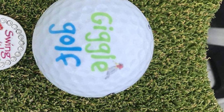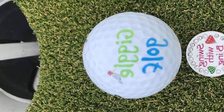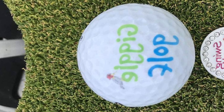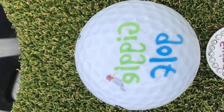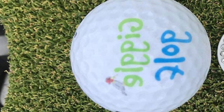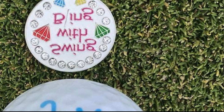This golf ball marker is more of a feminine type. With purple writing and a bit of fake diamond bling, individuals can easily place this on the area where the ball has been lifted. It is one of the cutest golf ball markers that we will share. "Putt now, wine later" is the saying, and we could not agree more.